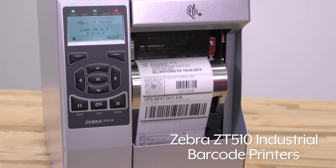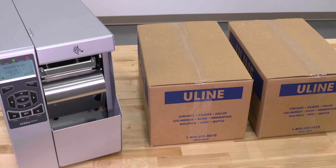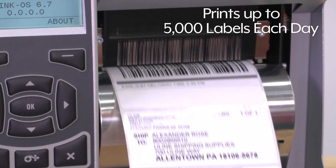Zebra ZT510 printers print high-quality shipping labels for packages and asset tracking. These heavy-duty printers with enhanced memory are designed for 24-7 use, printing up to 5,000 labels each day.